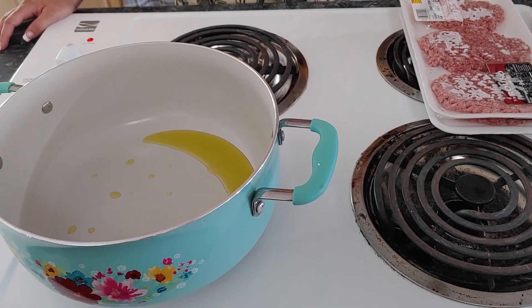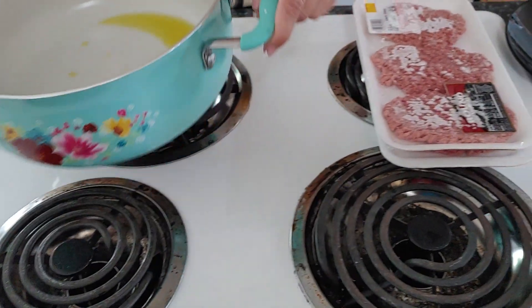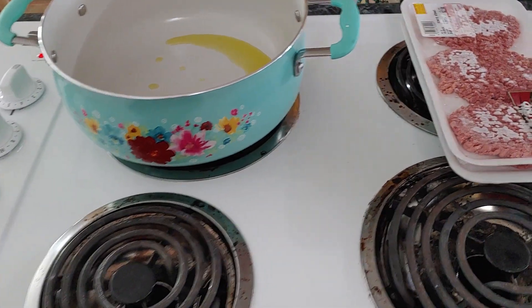Hey y'all, welcome back to Prep the Truth Homestead. My wife's cooking — this is her channel — and she's going to be nice enough to cook breakfast. So I'm going to let her tell you what we got cooking.